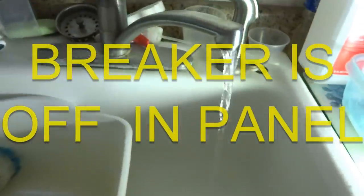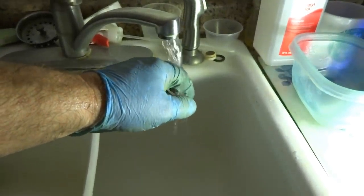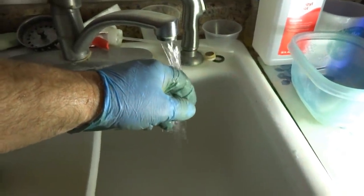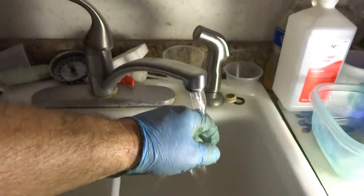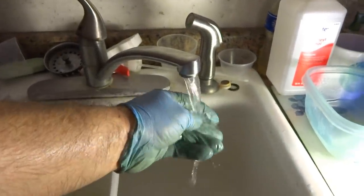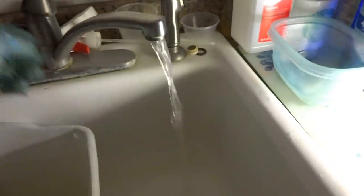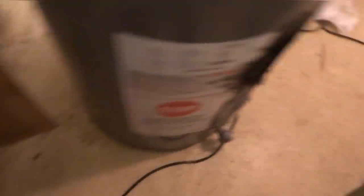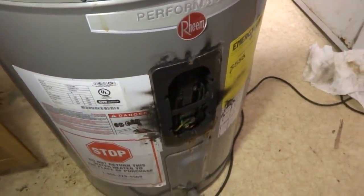Next time you get an electrician, you can disconnect it in the panel. There's no power going anywhere right now - it doesn't matter. Again, you're getting hot water here, so you're good. You're going to have to work off the boiler, that's all. You can't have that thing all fried like that. So you think it got hit by lightning?